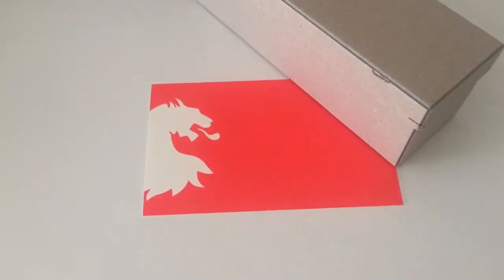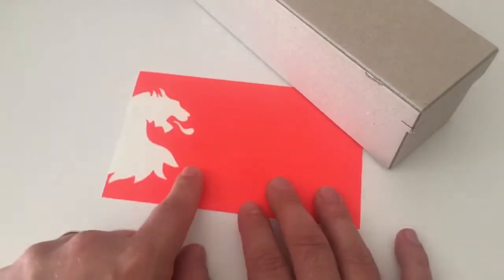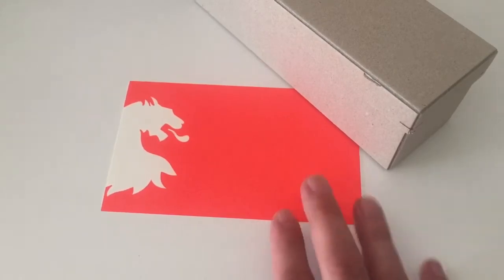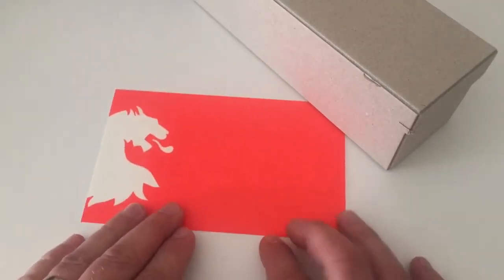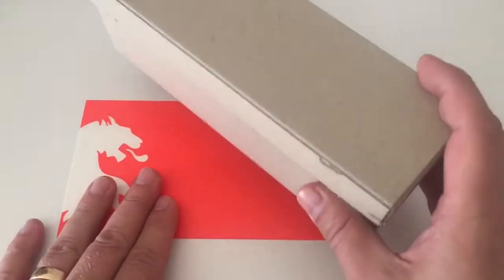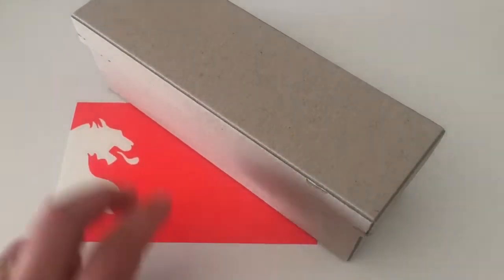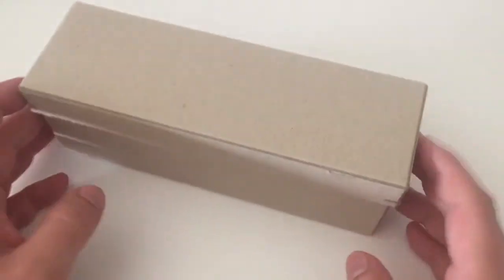Hi guys, this is Krivili again with another product review. Today we are going to have a look at a Paper Republic product. Paper Republic is a notebook and stationery brand based in Austria, in Vienna. They have sent me this product here, which is a pen roll for review, and I'd like to thank them for sending it to me.